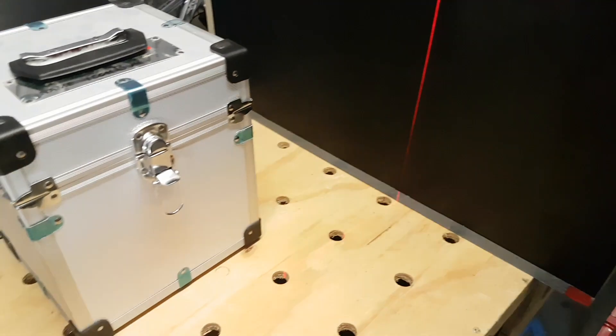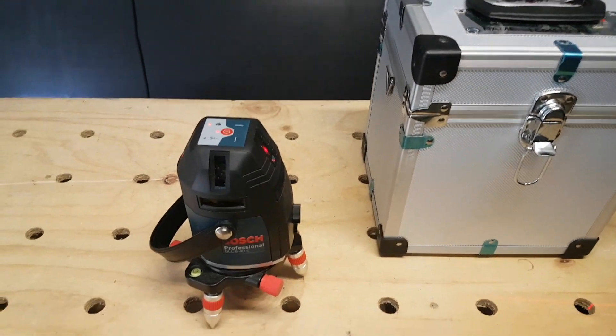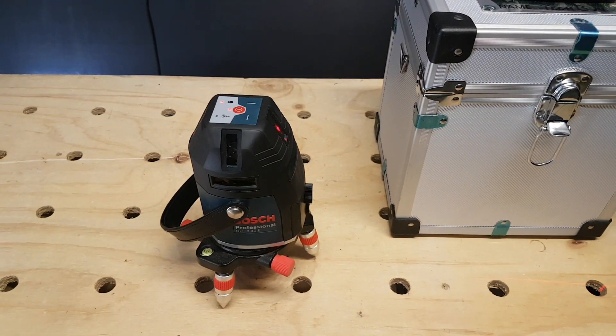Another feature of being motorised is that if you set it up on a timber floor or formwork, whether it's on its own base or on a tripod, if someone walks past it or there's foot traffic, with other lasers the laser can move around because of the pendulum action. But being motorised, it doesn't do that — you can bump right next to it and the laser doesn't move, so you can be assured of accuracy regardless of how many people are working on site.